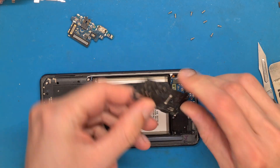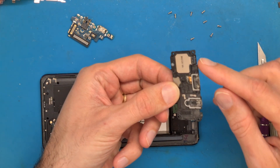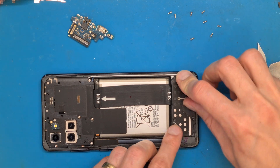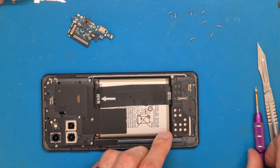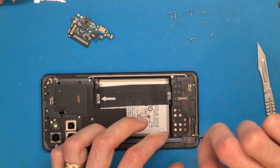Let's get the buzzer back in place. Apply pressure — you should hear a click. And get the screws back in place.